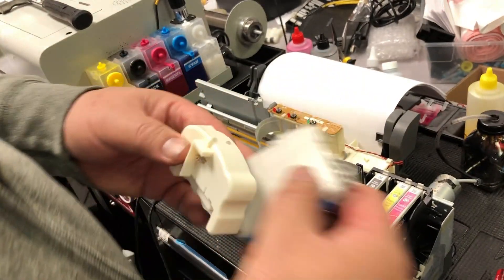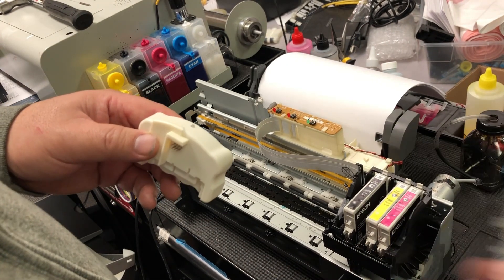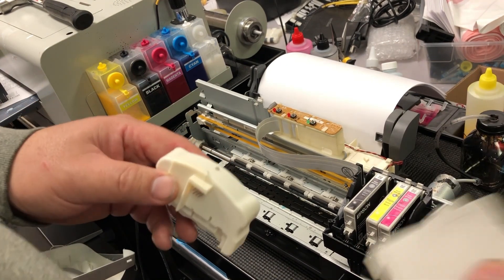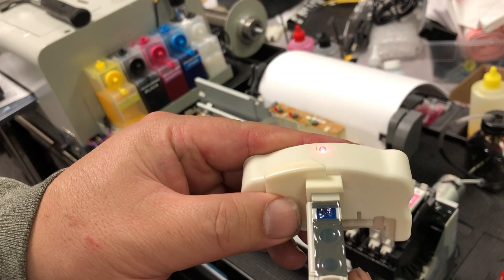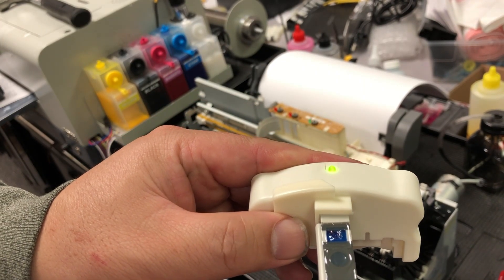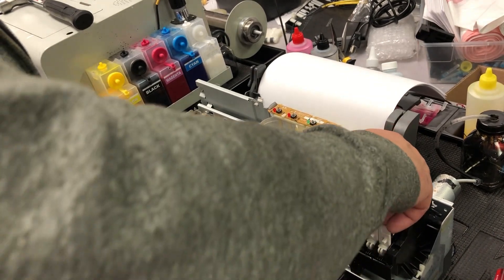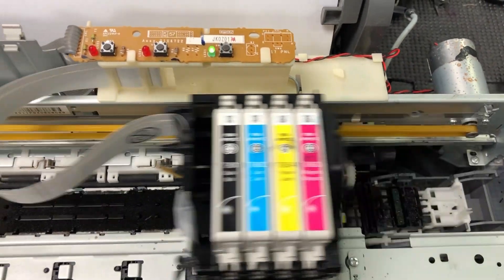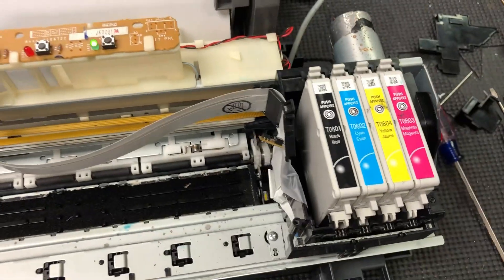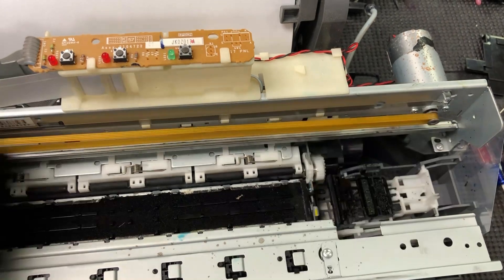Now it's the cyan cartridge's turn. You'll see I'm shaking it — every time I take the cartridge out and put it back in, I like to mix the ink a little bit. It's just a personal habit. Don't do what I do and run it all the way to the red, then panic and reset it. Reset it earlier.